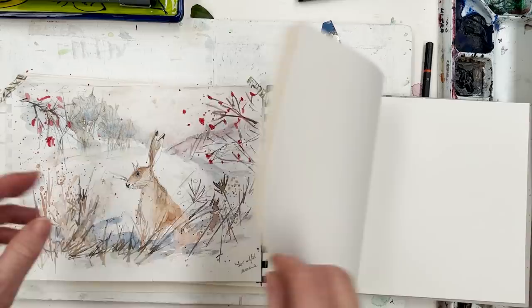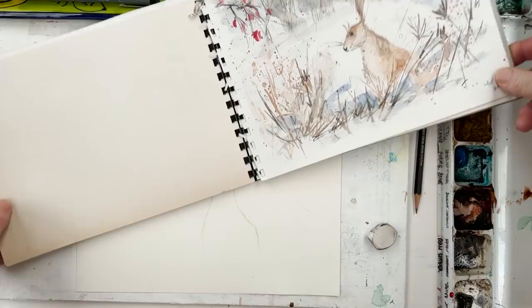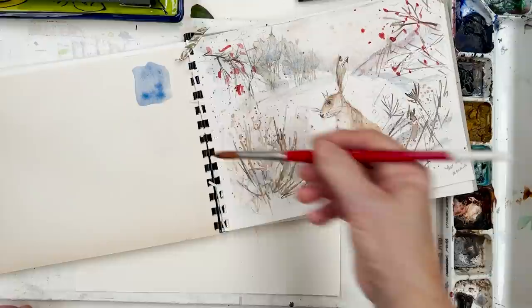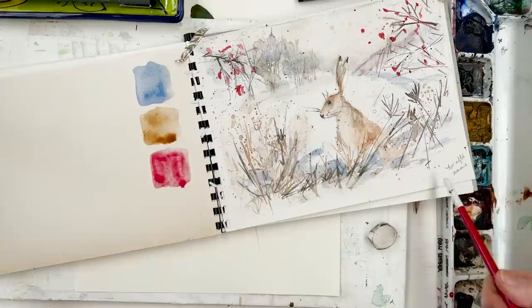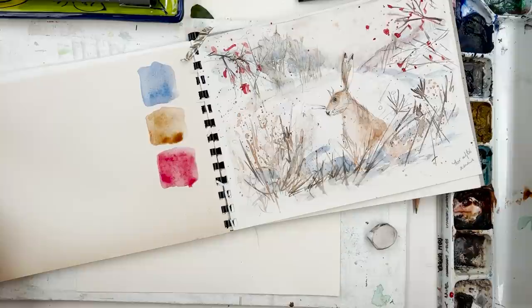What I normally do is make a note on the adjacent sketchbook page of the colours I'm using. So this is my ultramarine blue, burnt sienna, and alizarin crimson — our three basic colours for this painting. We do the duvet test: would I be happy with a duvet cover using these three colours in a pattern? If you wouldn't, I suggest you change what you're doing.